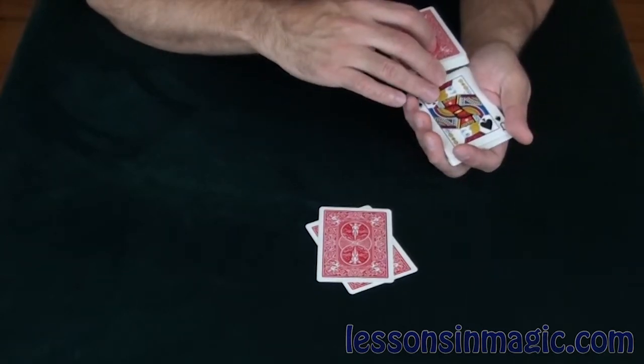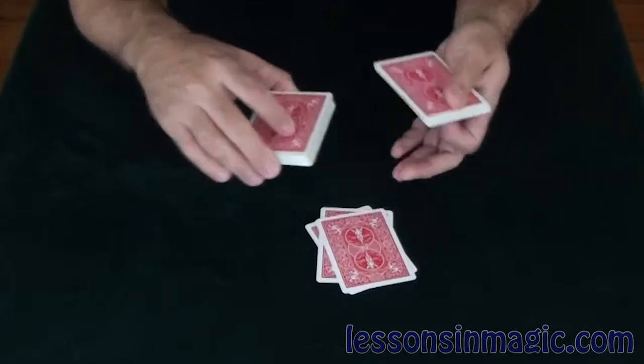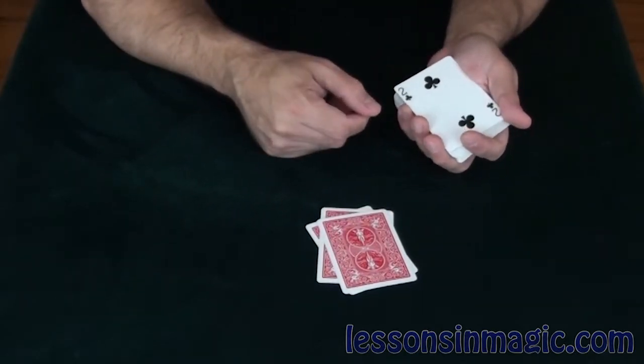Another card — the Jack of Spades. Is that the Jack of Spades? I don't know, but you know what? I'm getting a good sense about this next card — the Two of Clubs. Is that your card, the Two of Clubs?